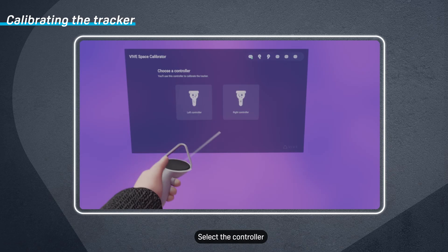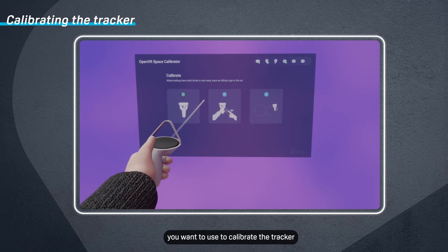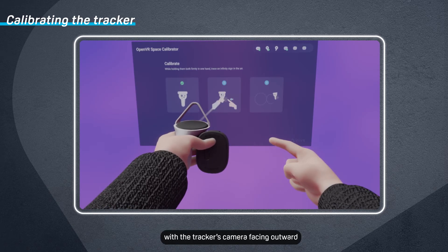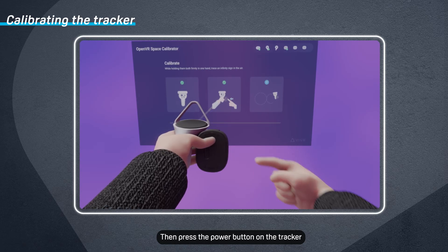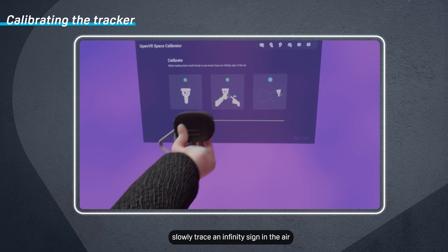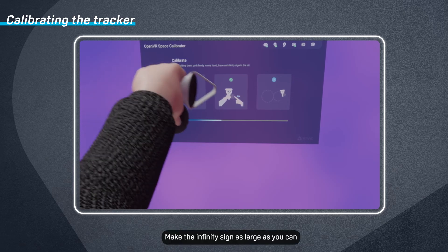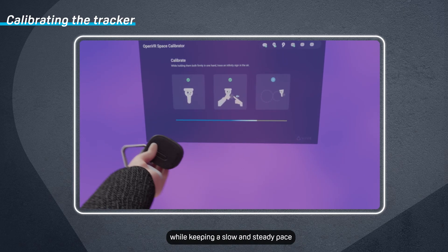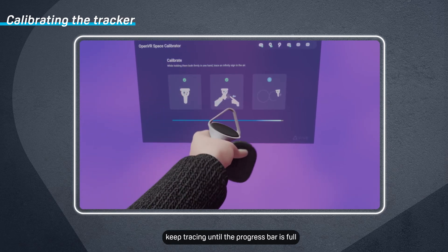Select the controller you want to use to calibrate the tracker. Next, grip both the controller and tracker securely in one hand with the tracker's cameras facing outward, then press the Power button on the tracker. With the controller and tracker in one hand, slowly trace an infinity sign in the air. Make the infinity sign as large as you can while keeping a slow and steady pace. Keep tracing until the progress bar is full.